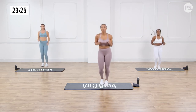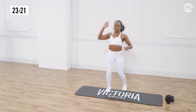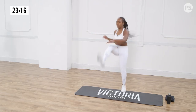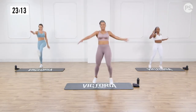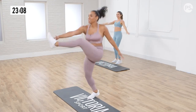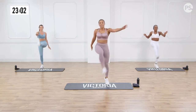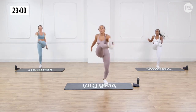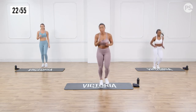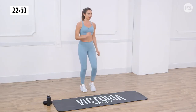Next we're going to do the alternating high toe touches. Here we go, ladies — nice and high. Don't forget your breath, guys. Looking good. In three, two, one. Back on the spot, guys — catch your breath here. This is our warm up. You want to make sure the blood flow is going. Be mindful of your breath. You're going to move right into squat jumps.